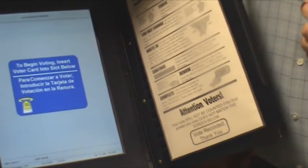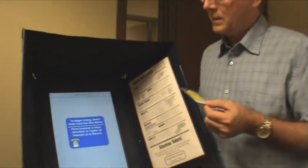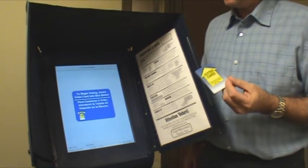If you know how to use this machine and you know who you're voting for, it will take you about 30 seconds. If you have any questions or problems, ask the poll workers — they'll be able to help you.